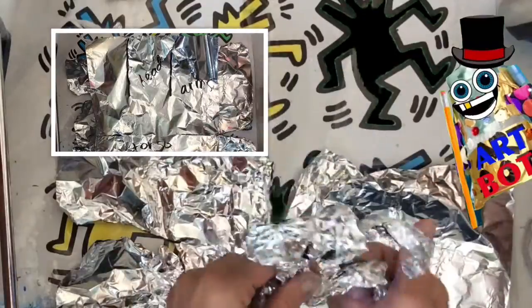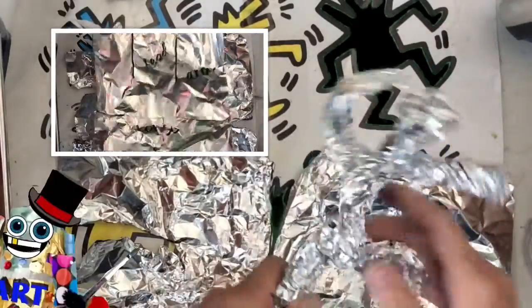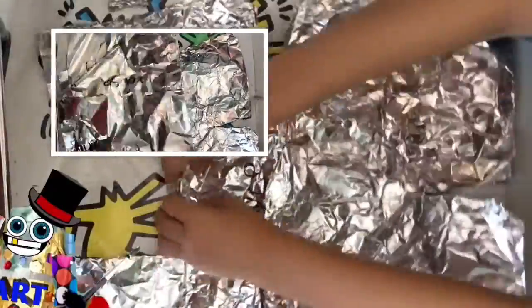Now, if something breaks off, or if you squeeze it too hard, you can always take aluminum foil and squish it back together. It's almost like clay, but even easier to use.